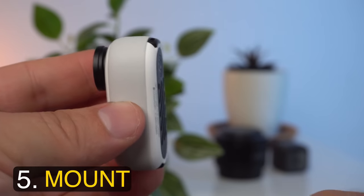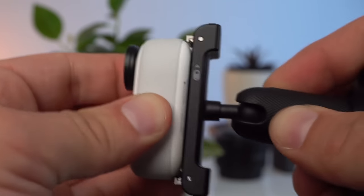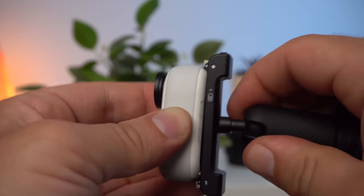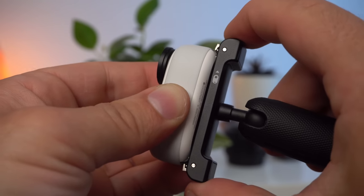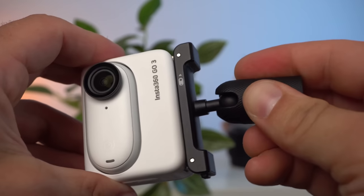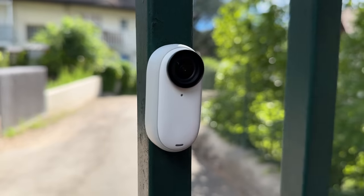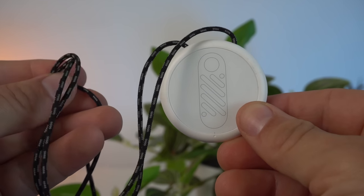One of the big surprises of the GO 3 is the new mount. Insta360 didn't simply adopt the GO 2's magnetic mount — rather, they added a quick release mounting system. You can attach the GO 3 to a quick release mount and it won't fall off even if you shake it violently. By simply pressing on the sides, you can take it off and quickly attach it elsewhere. The system is very similar to DJI's Action 3. You can also attach the action pod using the quick release mount. And there is still the magnetic mounting system, which allows you to attach the GO 3 to metal surfaces without any additional mount.